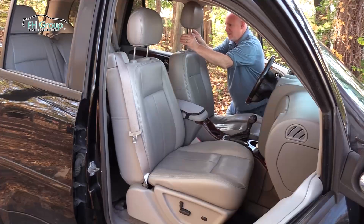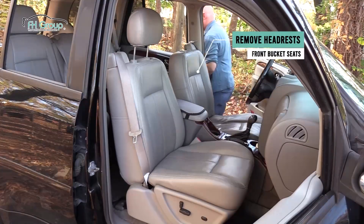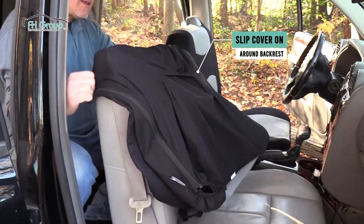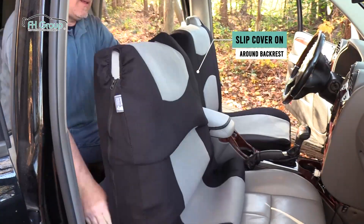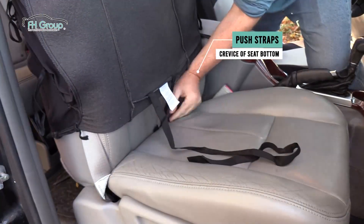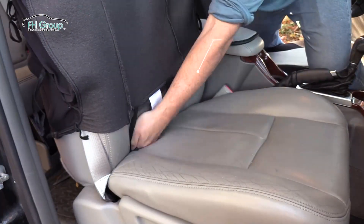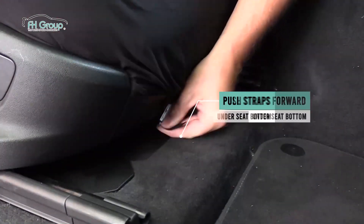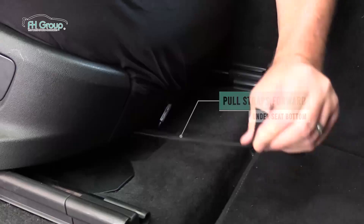Now you are ready to begin the seat cover installation. Start by removing the headrests. Then slip the cover over the front bucket seat, gently and carefully, making sure not to tug too hard. Next, feed the straps through the crevice of the seat bottom. From the back side, grab the straps from the crevice, and stretch them under the seat to the front side.